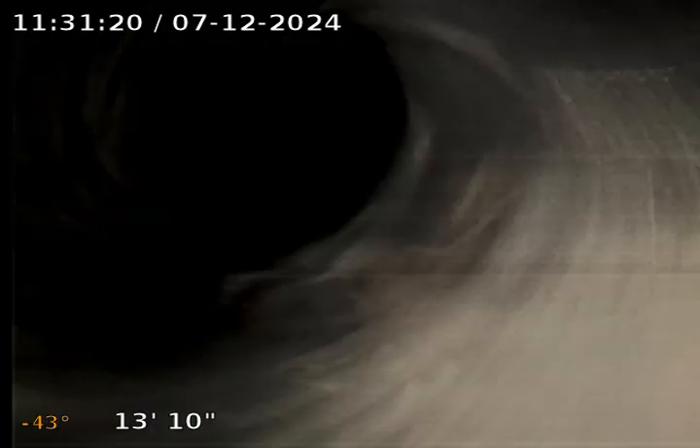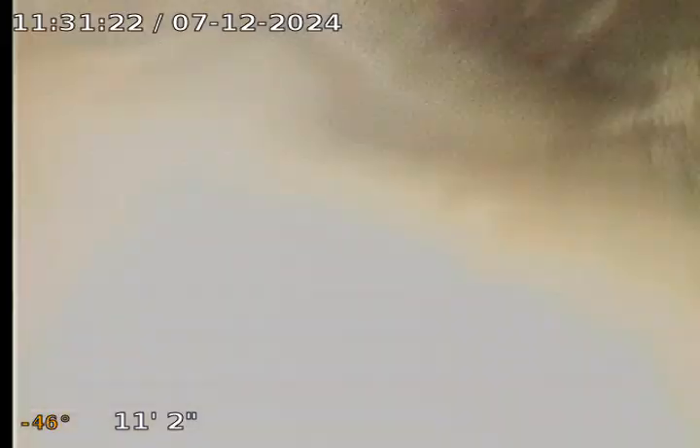Right after the cleanout, it turns and immediately dumps into the main. All material is plastic. Right after the cleanout, it turns and drops directly into the main.